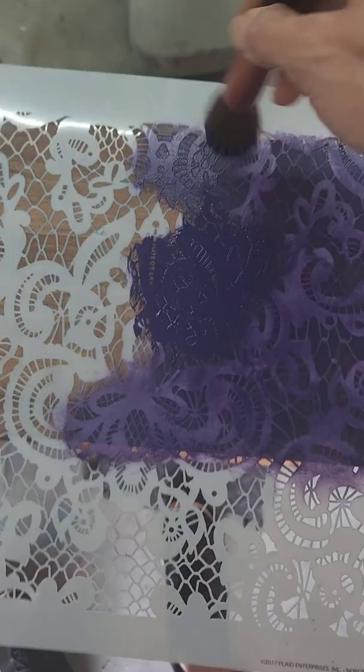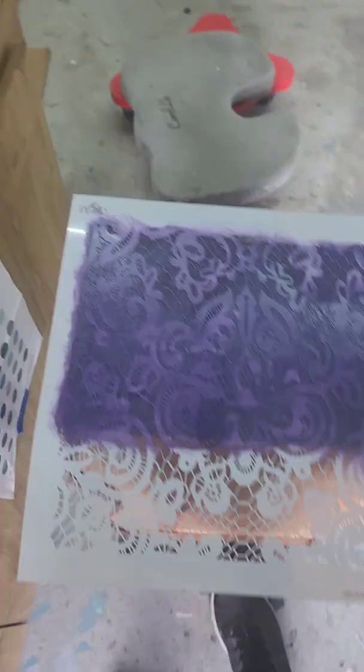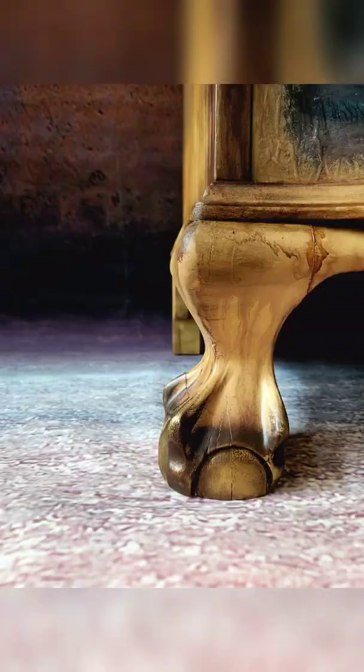This piece had claw feet which I thought was really cool. I used lace stenciling with some purple because there was just a little purple in that decoupage paper, so I went with that color. And this is how it turned out! If you like what you see, please like, subscribe, and share. Thanks so much for watching — bye!